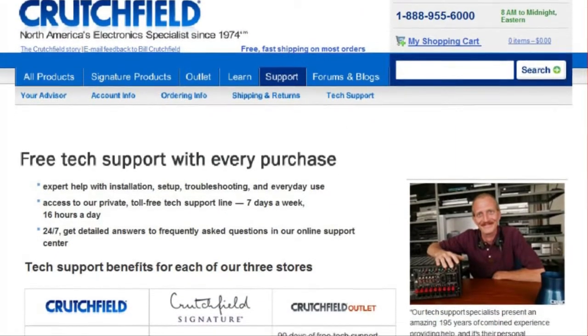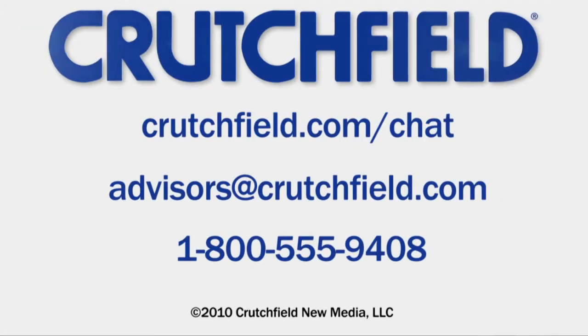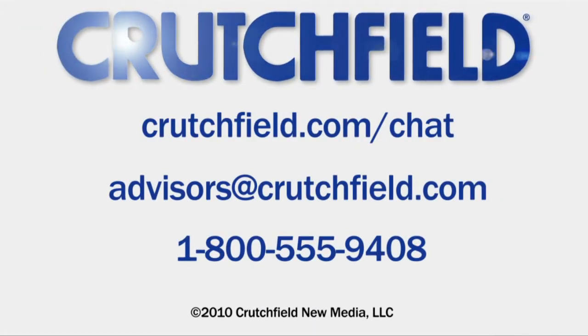When you buy something from Crutchfield, you get free technical support for the lifetime of the product. And if you need more information, you can always just get in touch with us.